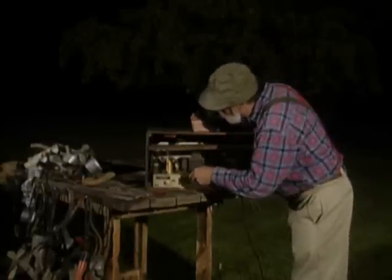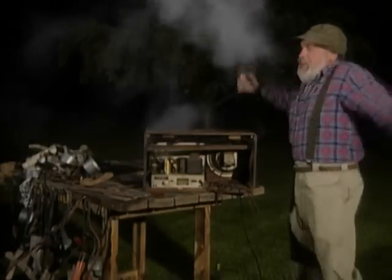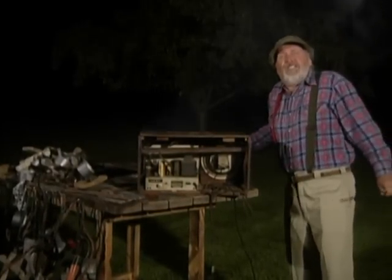Now, is that a capacitor or is that just a resistor? I think I've just been inducted.